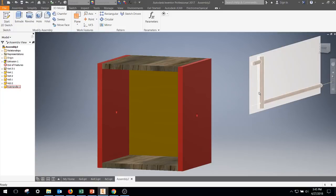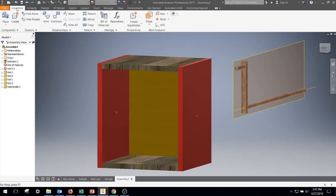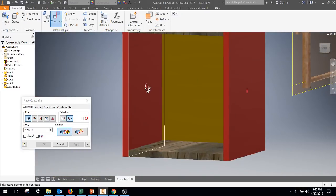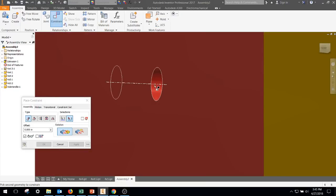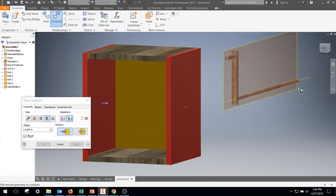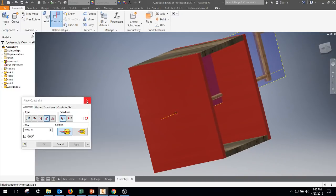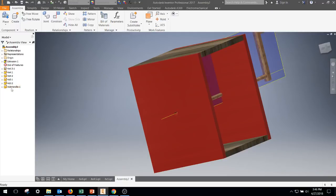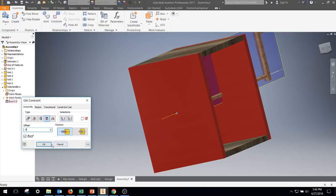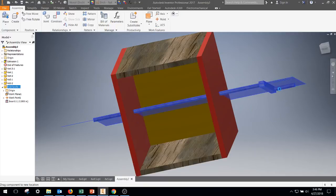We're going to extrude that — since we created it in the assembly, we'll go ahead and extrude all the way through, getting both sides. That's where we'll place our axle handle. We want the axle handle to rotate but not slide in and out, so we're going to use an insert constraint. Going back to assemble, constraint — I'll grab the end piece of the axle handle. Insert, two — and you can see the axle handle doesn't go all the way through. So I'm going to edit that constraint and put negative two to push it all the way through. Now it's evened out — this thing will rotate but will not slide in or out of the box.